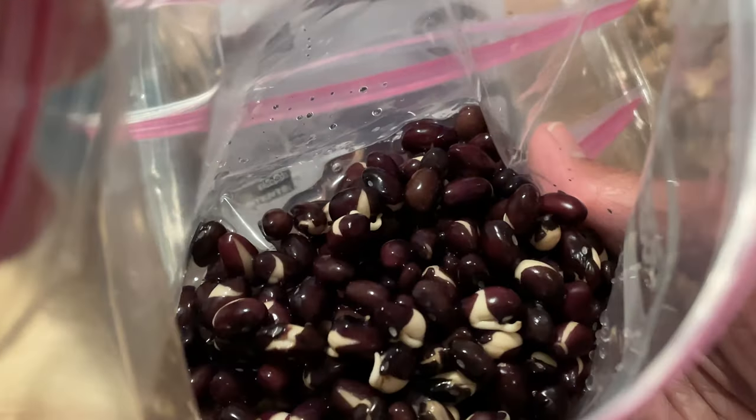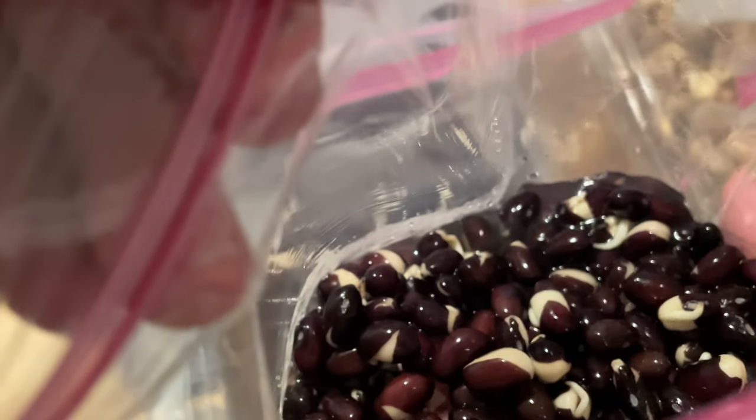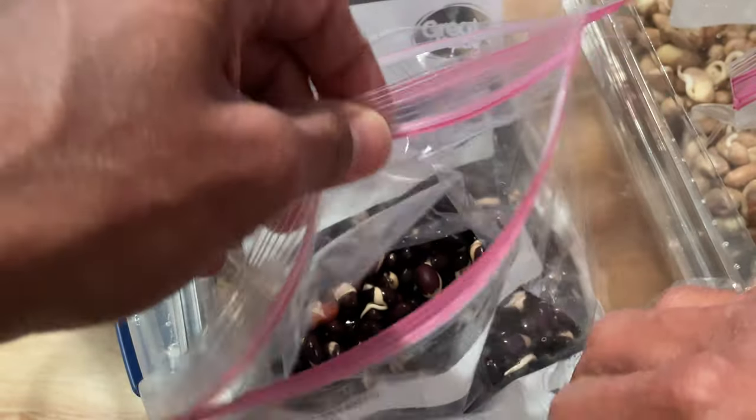These are black beans. I did not know that black beans could be sprouted, but when you sprout them, you find out that what you call black beans is just the outer shell. On the inside, they look like cashews — they look like peanuts.